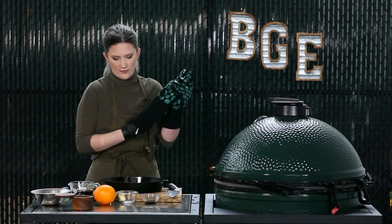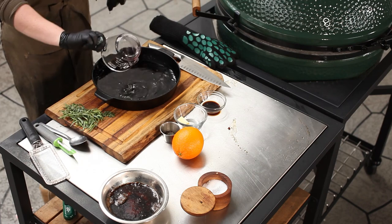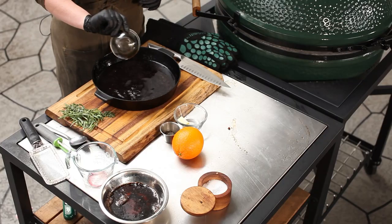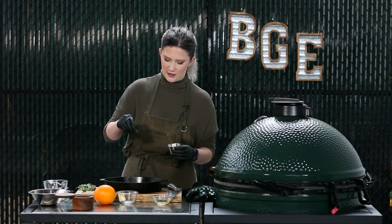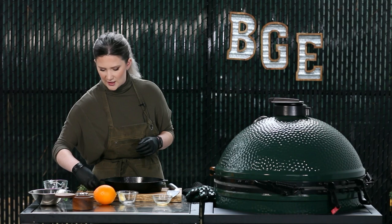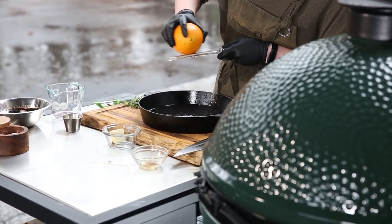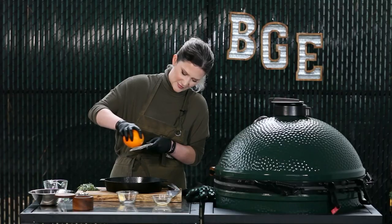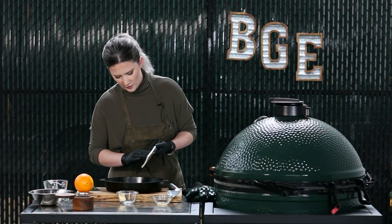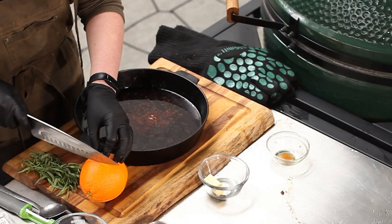For our pan sauce, we're going to add some red wine to deglaze. We've added our red wine; now I'm going to add our Worcestershire sauce, a little bit of black pepper, a little salt. I'm going to add the tarragon at the end with our butter. We are going to add our fresh orange zest — it smells so unbelievably good. Now I'm going to cut this orange in half.